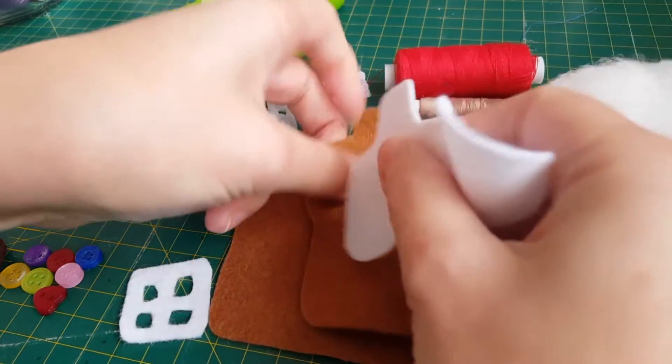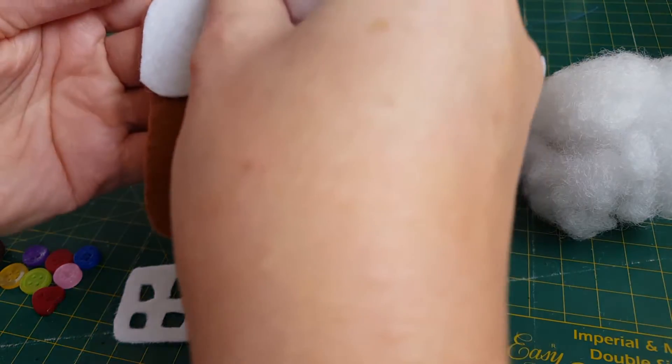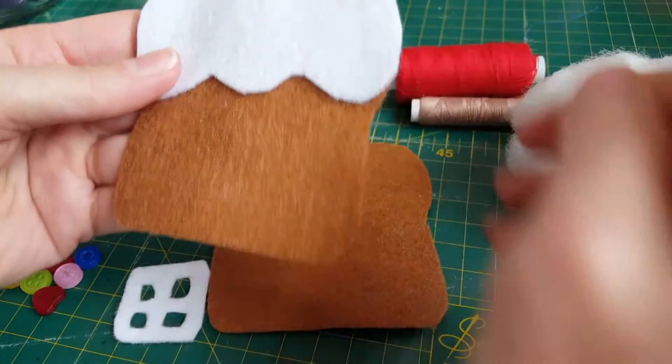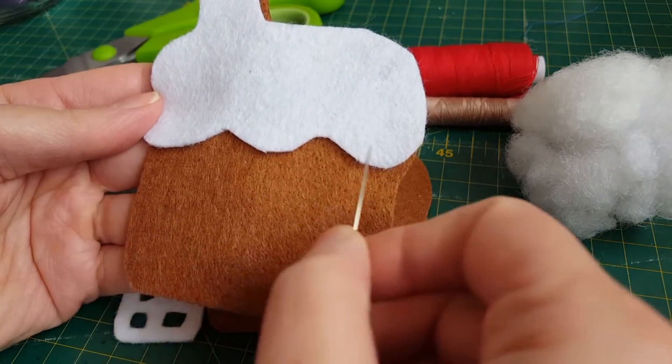Right, so let's make our gingerbread house. I've got two brown house shapes, a white roof shape, a little brown door and a little white window. The first thing I'm going to sew on is this snowy roof.